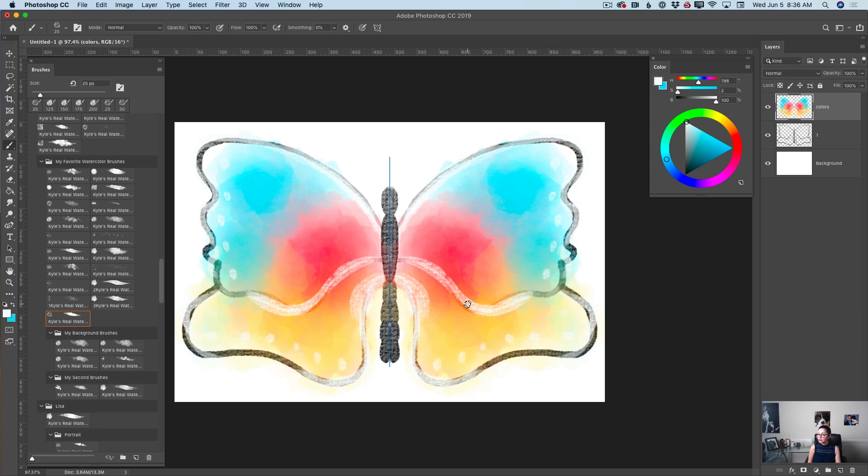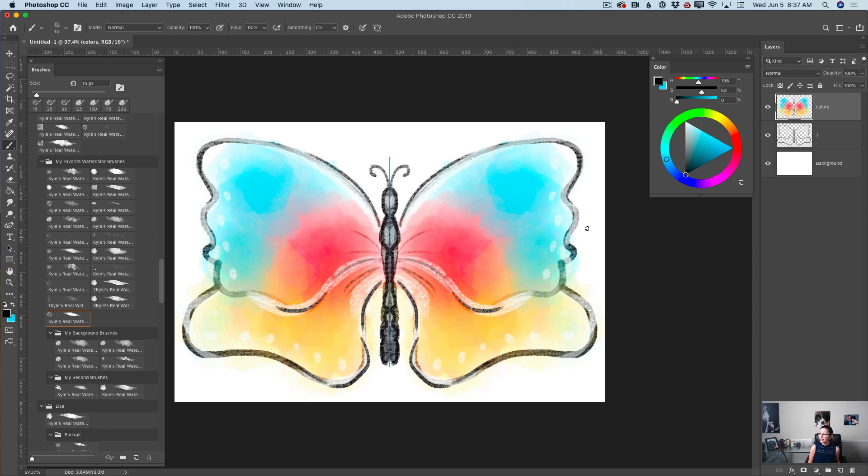If I bring the size of my brush down, I can add a few details to my butterfly's head, body, and her tail, just like that. Now I will bring the brush size down further, change the color to black, and using this setting, I will apply a few final details to my art. Look at this — and a few more details. I love watercolor painting, and I love symmetry painting in Photoshop. I really do.